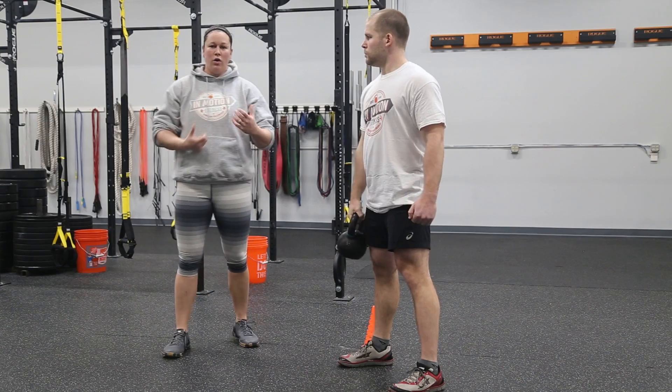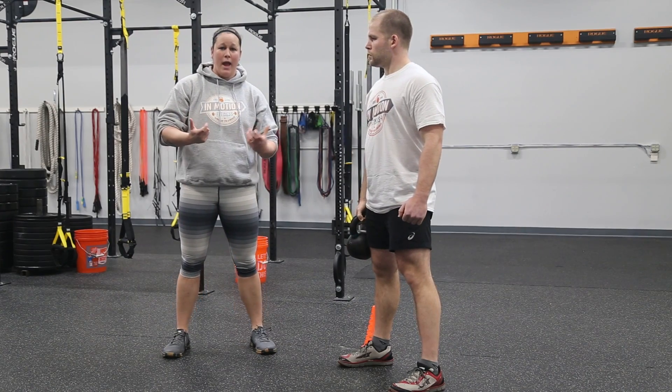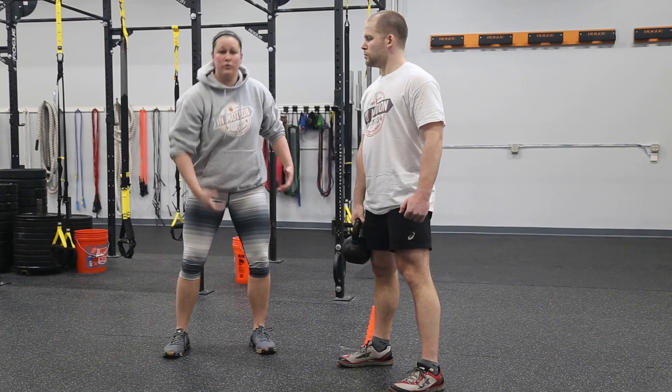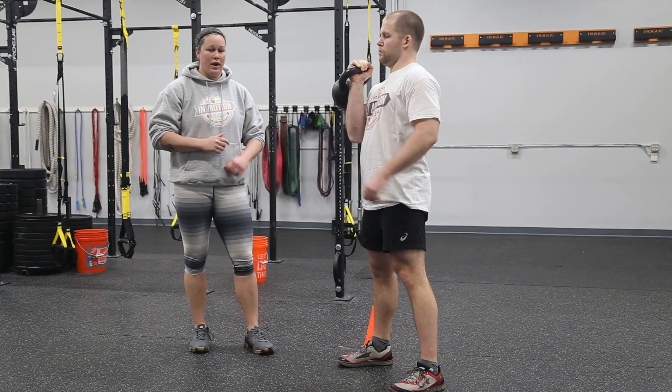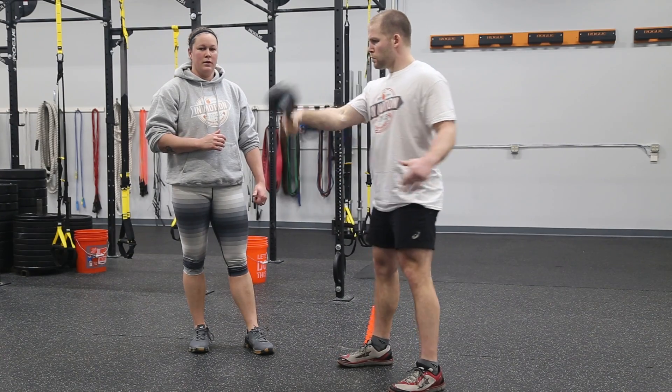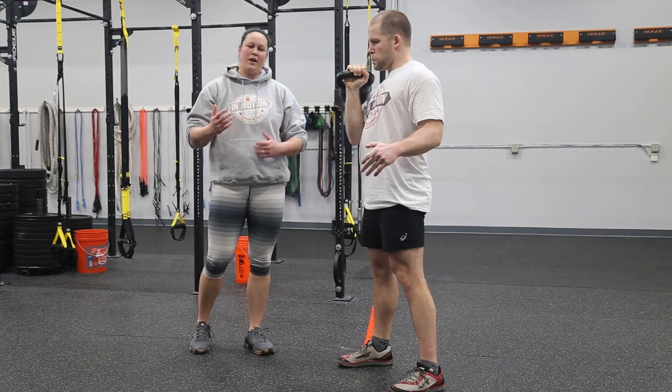Now, our goal is to get back to a swing. So in our front rack position, we're goosenecking that kettlebell back down into our swing and allowing it to send our hips back. And there you have your kettlebell clean.